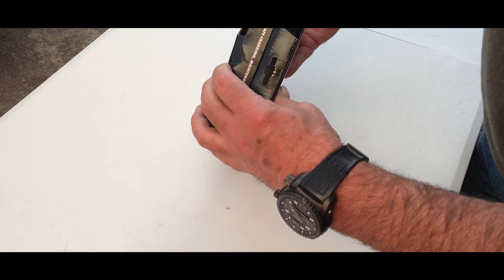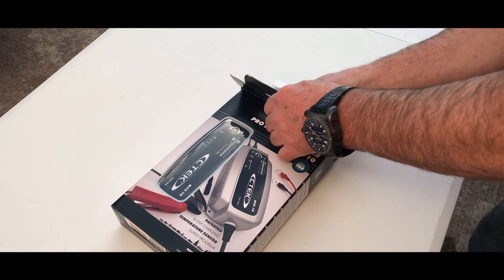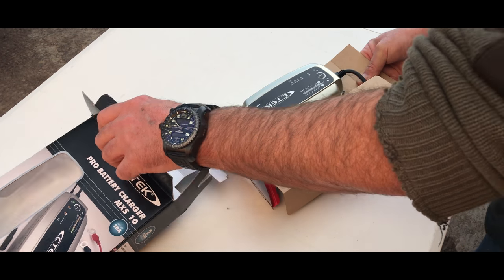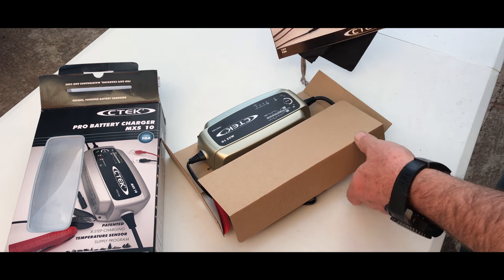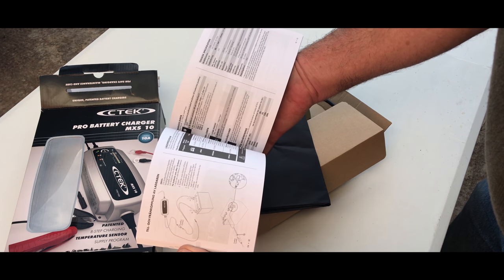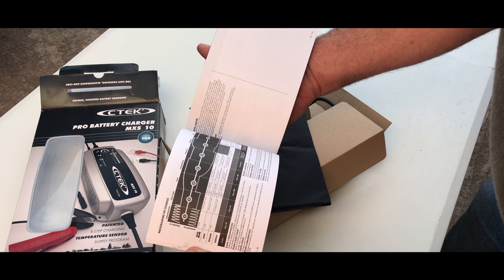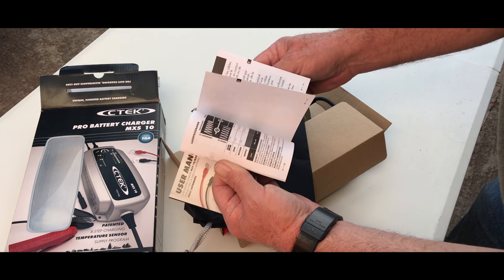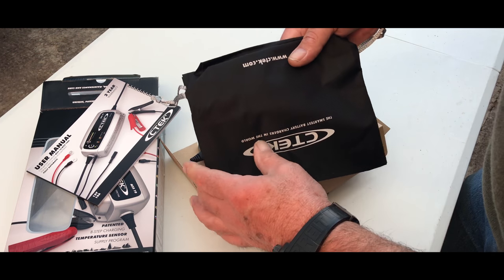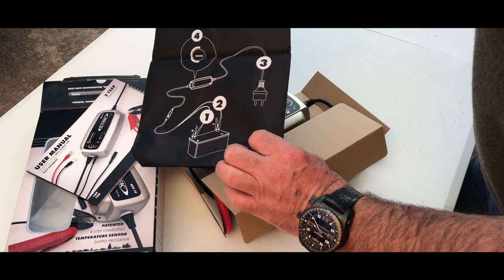So let's unbox it and see what it's like. It's packaged well. Straight away we've got a manual which comes with it. This should be one good charger. We bought an MXS10 instead of the 25 model because it was more cost effective, and I think it does just as well rather than buying the 25 version. Looks like it's even got a bag — that's quite neat.